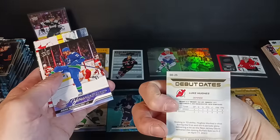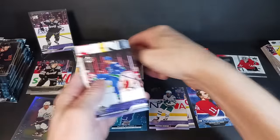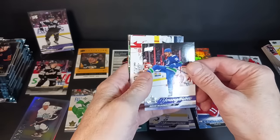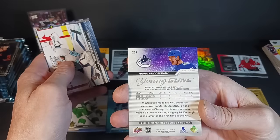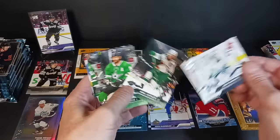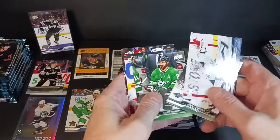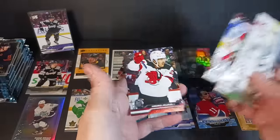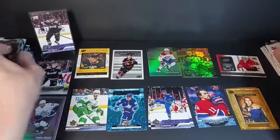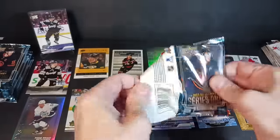And there's Aiden McDonagh — Young Guns, the Canucks, from Milton, Massachusetts. Aiden McDonagh. Philip Grubauer, Kirill Kaprizov, Tyler Seguin, Dan Vladar, and Michael McLeod. Yeah, it definitely feels like an Upper Deck main brand product. I like the design — I really do like the design of the Young Guns this year, they look good.